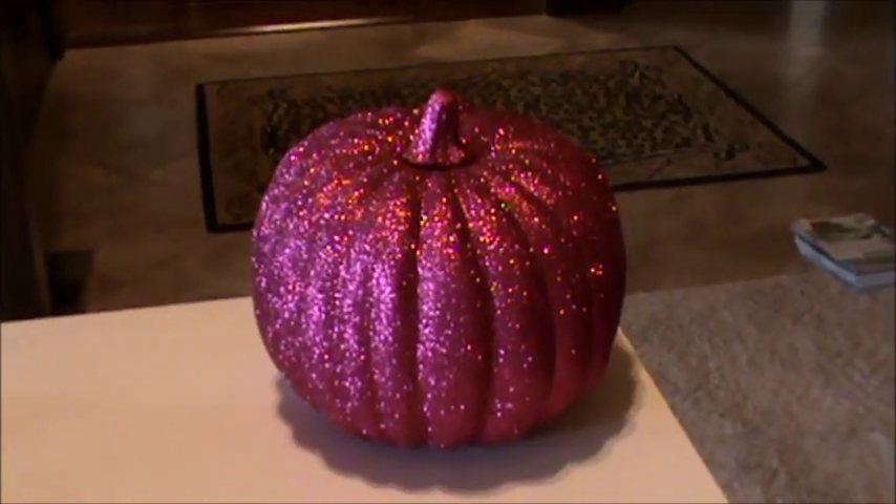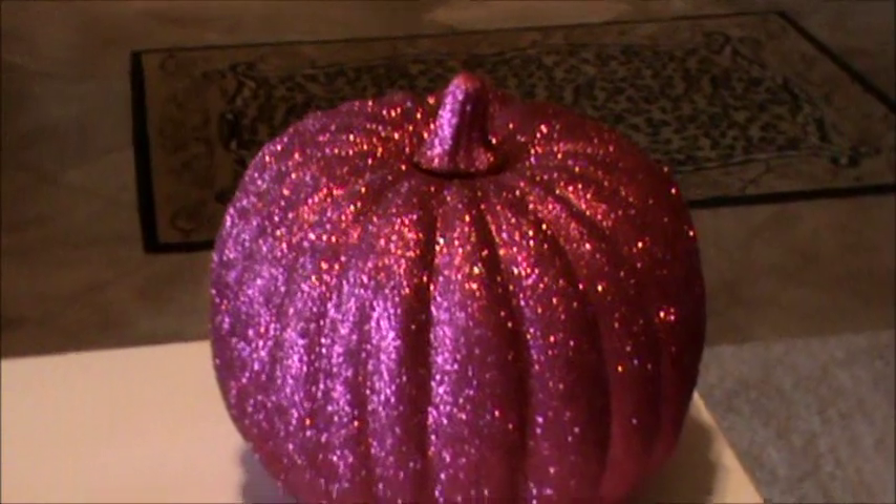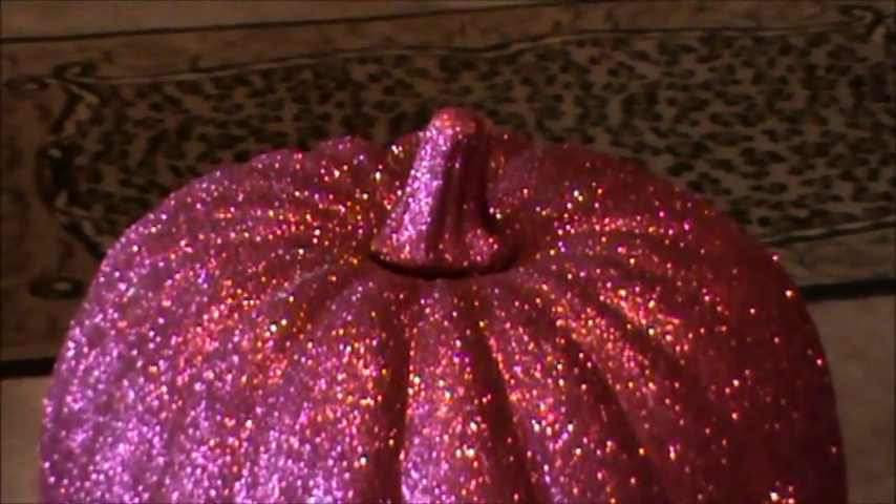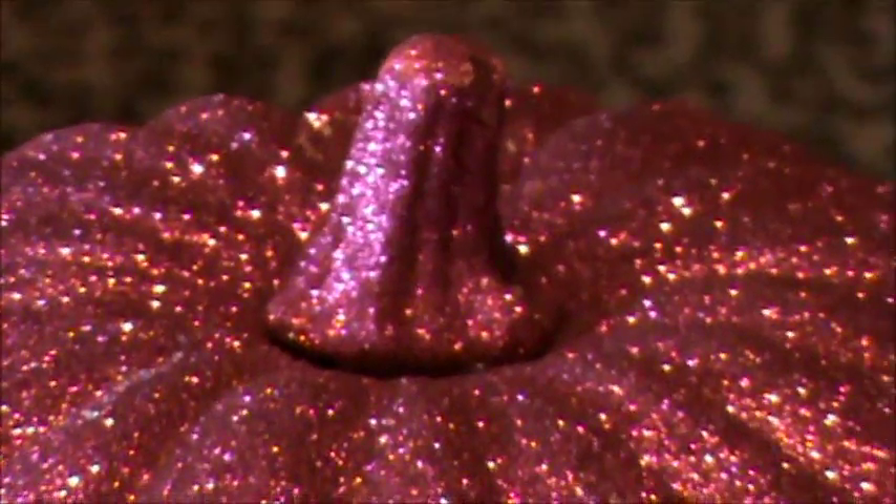I wanted to show you real quick my cute little purchase — it's a glitzy little pink pumpkin that goes great in my craft room. I got it for three dollars at Hobby Lobby because the stem had fallen off, but as you crafters know, we can hot glue that sucker right back on.